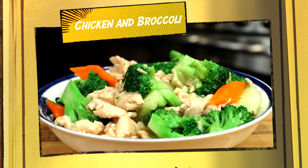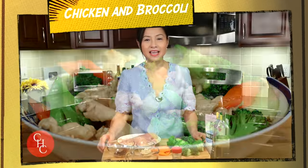Hi everyone, welcome to Cooking with Lin, simple recipes easy to make. My shrimp and broccoli in garlic sauce has become my number one video with over 3.7 million views. Thanks to you guys for watching and sharing. Some of you asked me to make chicken and broccoli — that's what I'm going to share with you today.